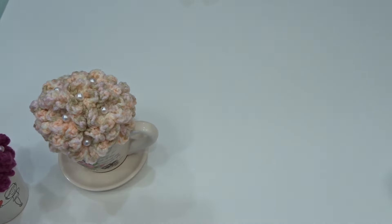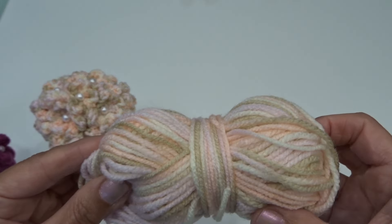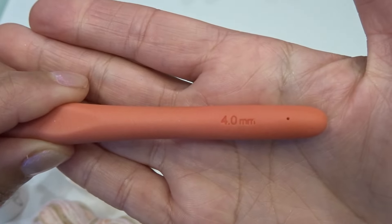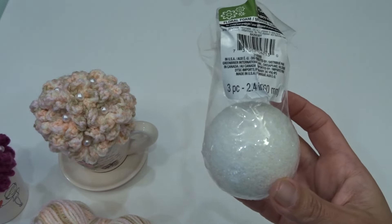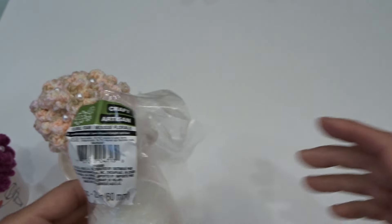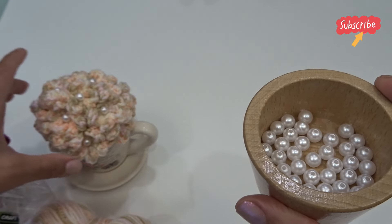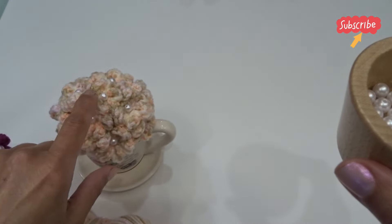For this project you're going to need your number three lightweight yarn with a four millimeter crochet hook. You're going to need some sort of a styrofoam ball, hot glue, and optional beads to glue onto the center of each flower.